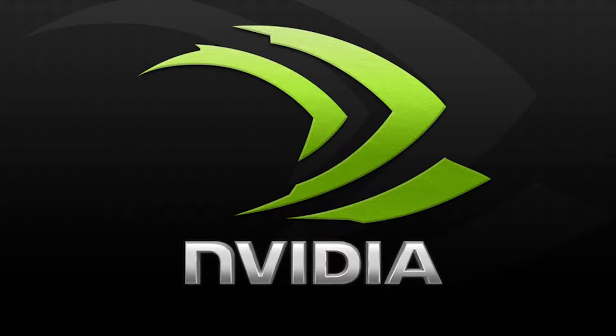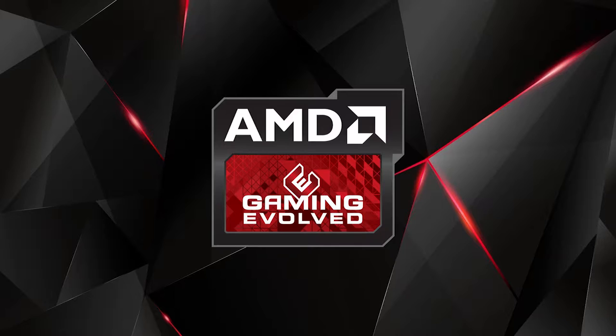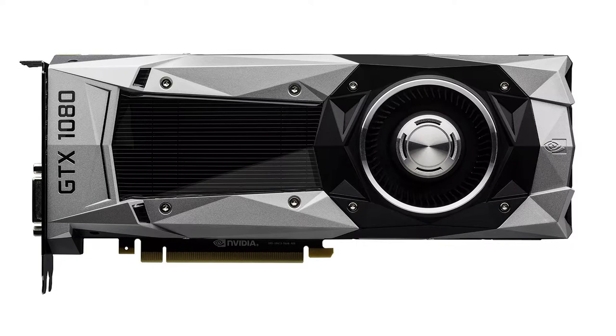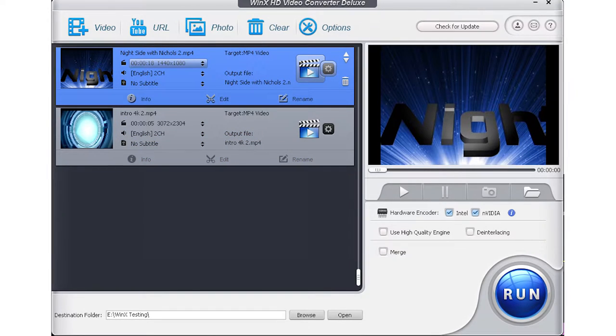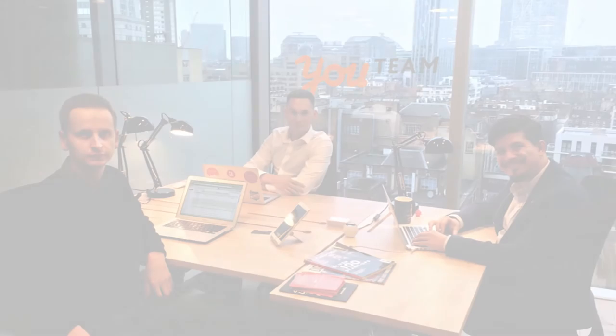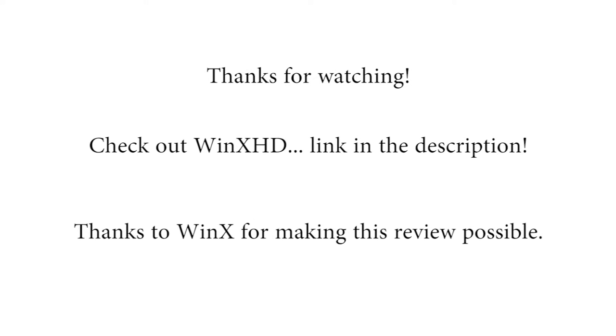So are you getting any actual benefits from this program? Something I do like is that hardware encoding is prominently featured right on the front of the program. In apps like After Effects, Premiere, Vegas, or Final Cut, it can be very difficult to figure out how to actually leverage a powerful GPU like a GTX 1080 or a Titan. So I appreciate that it's accessible upfront. But overall, I don't think this program is worth the $35 — however, if you want to support startup software developers, this is a great way to do that. The program works, but I think there are more practical and easier ways to accomplish the simple tasks most people would use it for.